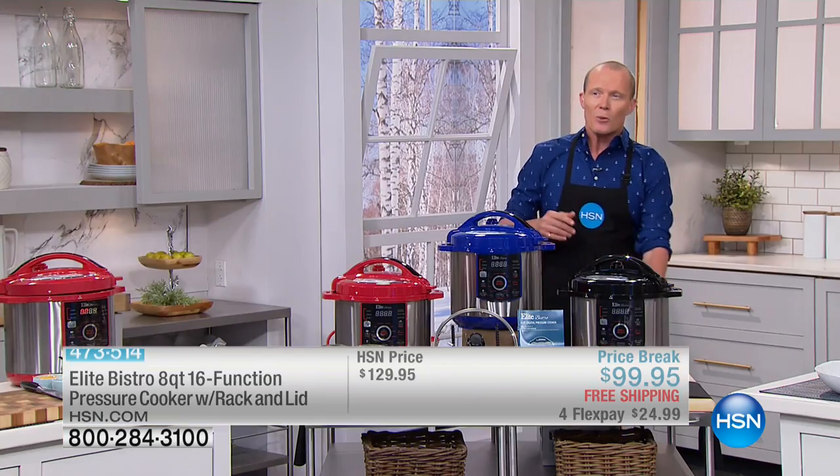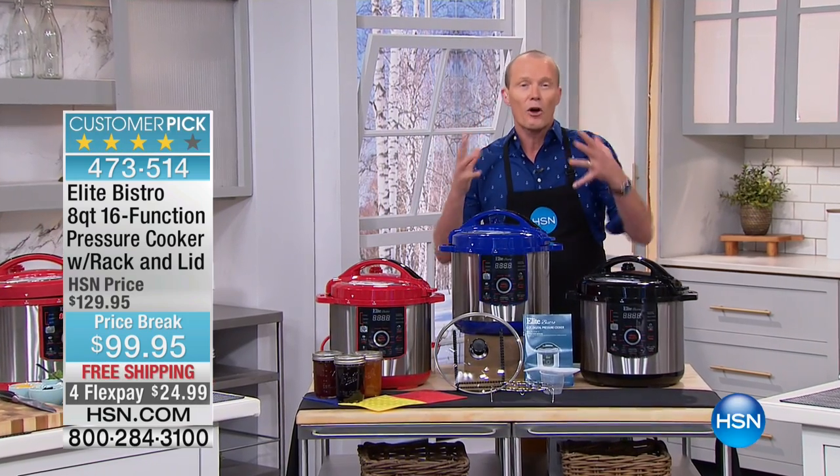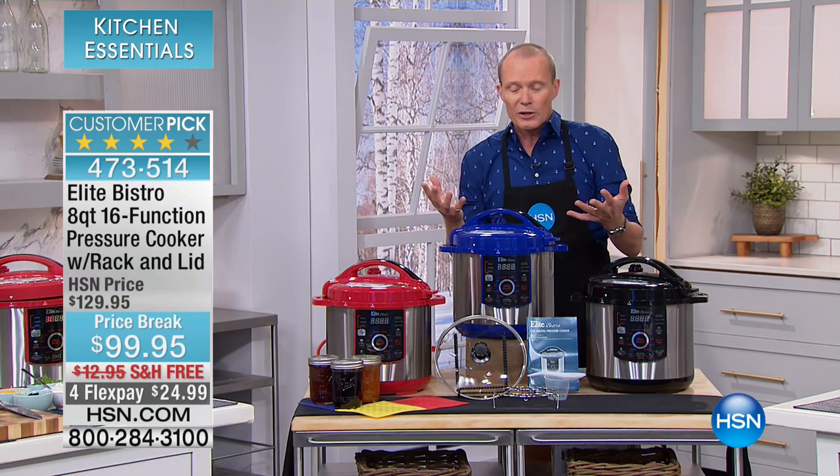Put the ingredients in, press the button, and it makes it perfectly. Because this creates that perfect environment to build the flavour and the moisture straight into the food itself, because there's nowhere else to go within a pressure cooker.